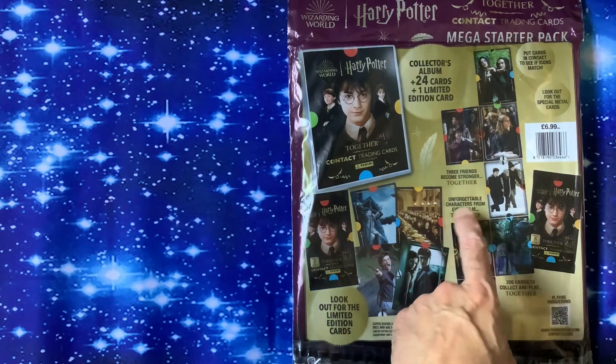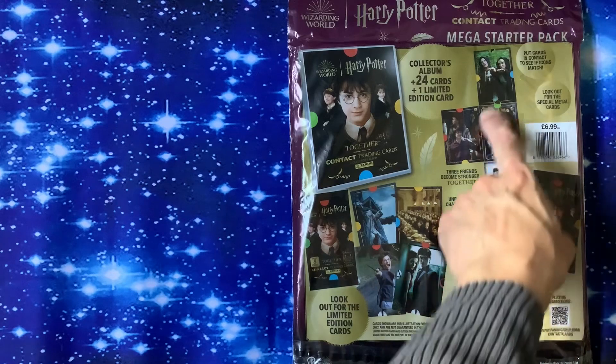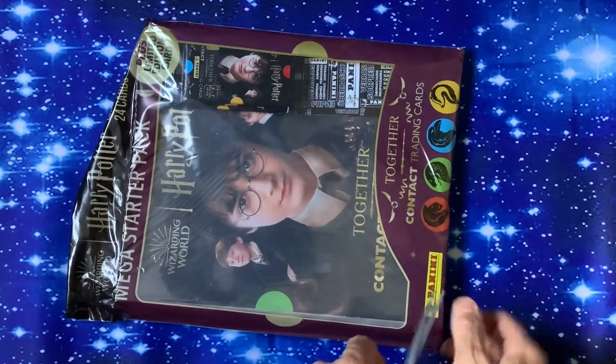Unforgettable characters from the films and various other things. You can play it like dominoes — you can connect the different colours up. Let's get straight in there and see exactly what we can find.